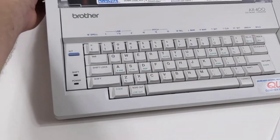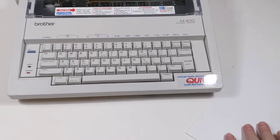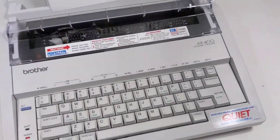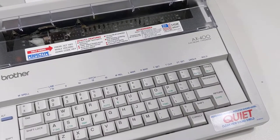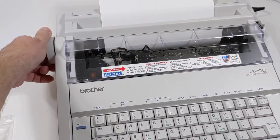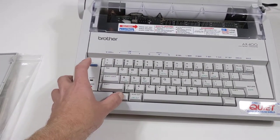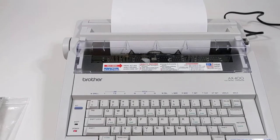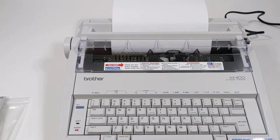I'll go ahead and power this on and put in this blank piece of paper here, using the wheel to roll that in. You can press Code and Alt for it to run a test, and that is what's going on right now — it's running a test.